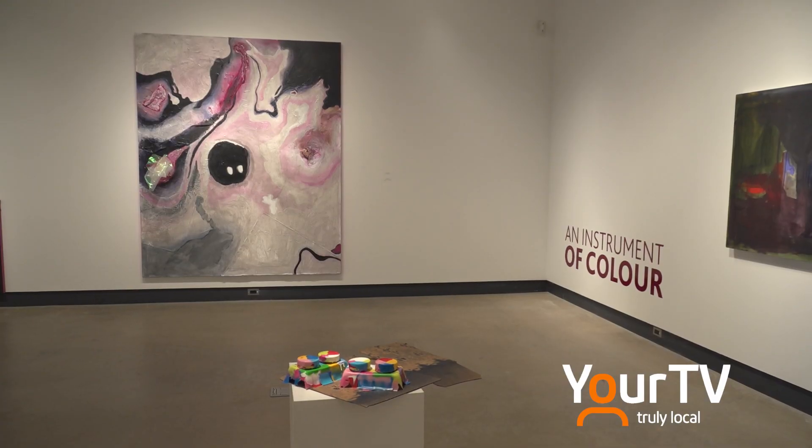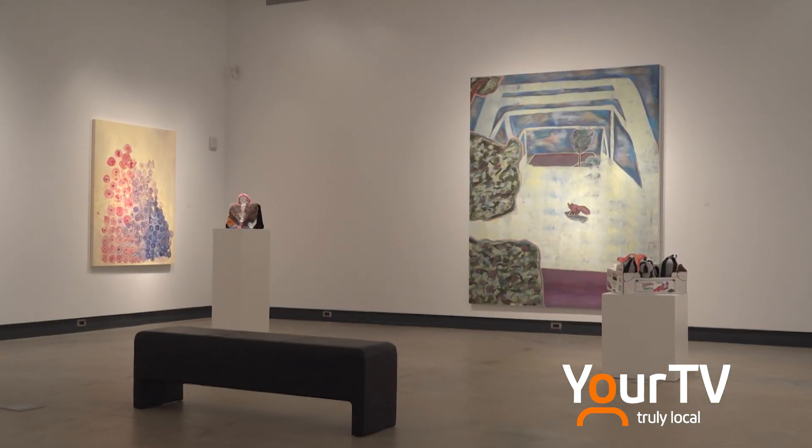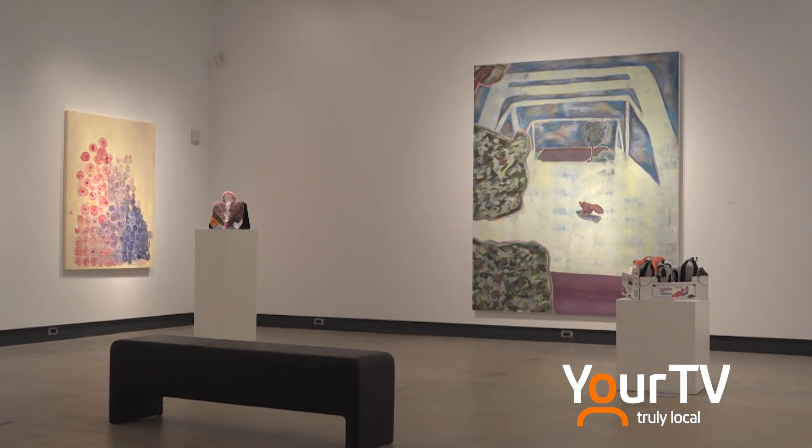The great thing about the visual arts program here at Brock University is not just the program itself, which is very diverse and lets you experiment with lots of different mediums, but also the facilities provided to students at the Marilyn I. Walker School of Fine and Performing Arts — not just the wonderful and beautiful spaces, but the opportunities those spaces provide the students.